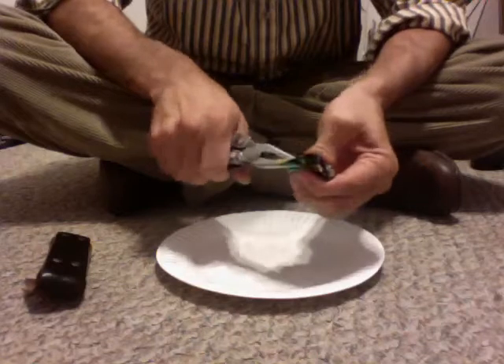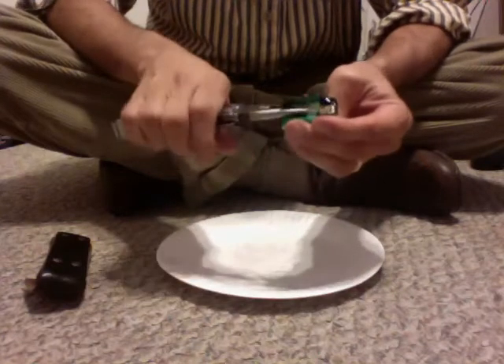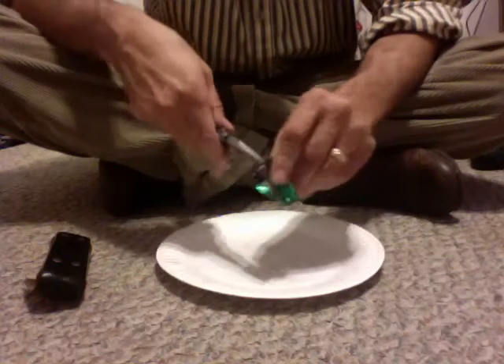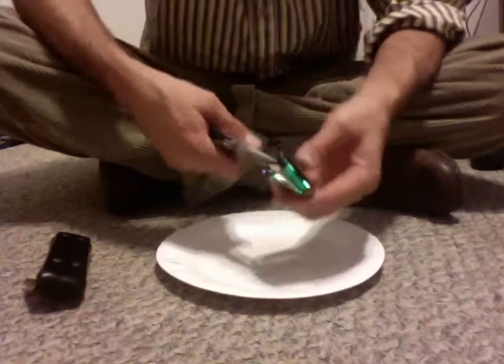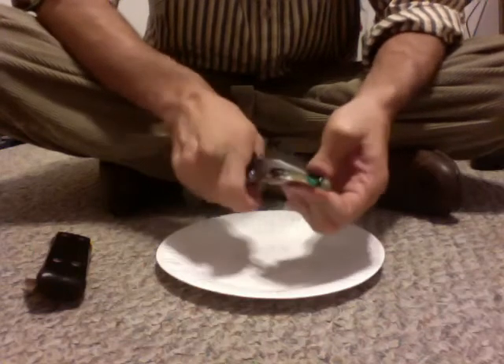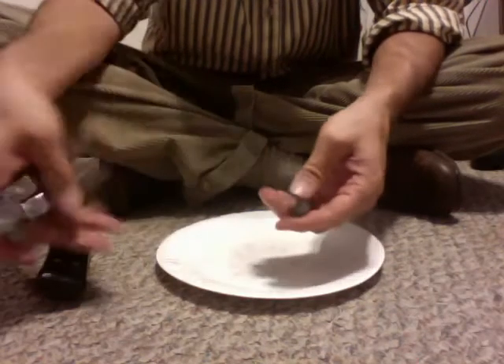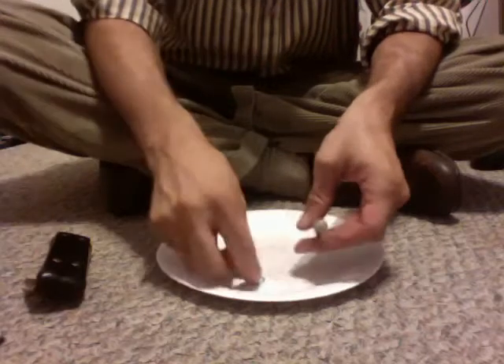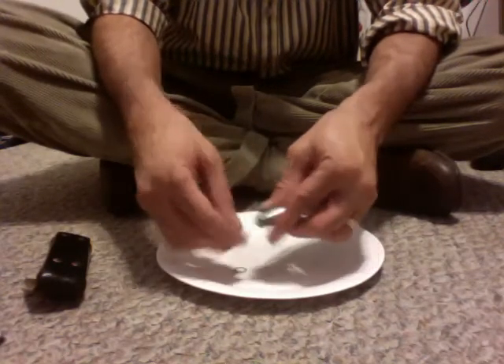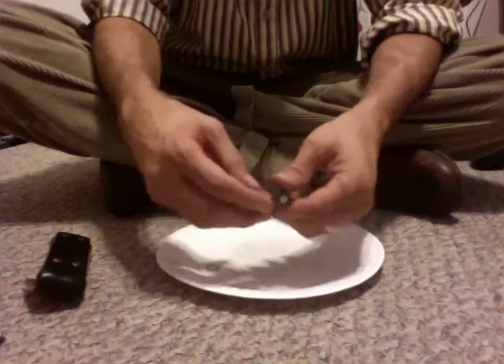I usually just will peel it around as you twist it — it wraps around the pliers. And then you can usually get it off pretty easily. Okay, that's gone. There's a little plastic washer type deal that insulates the positive terminal from the case, just in case there was a short or anything.